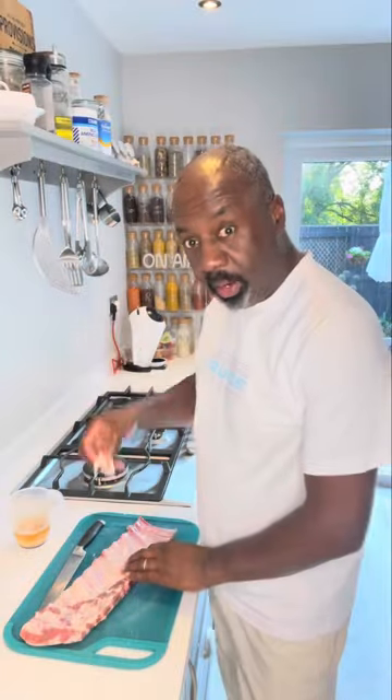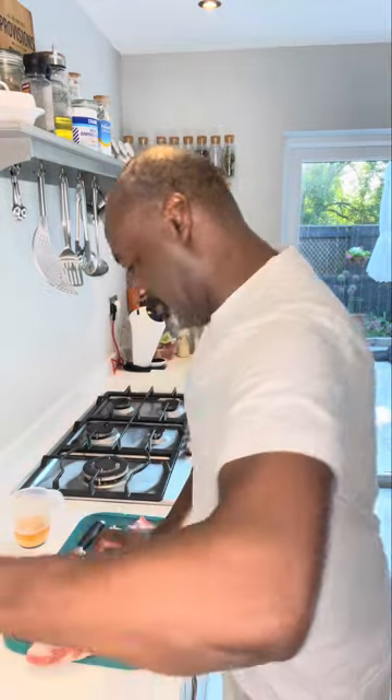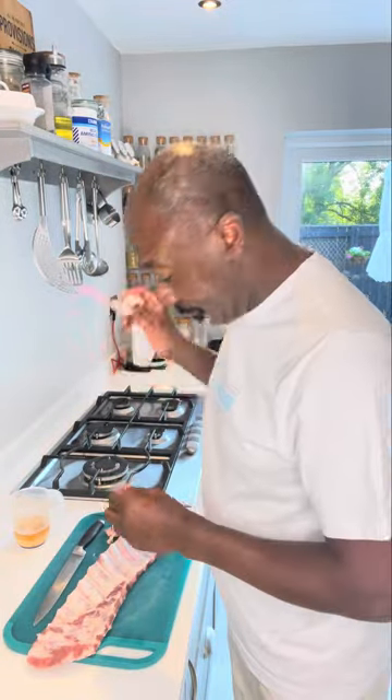My fireball whiskey ribs. Let's make these. We're going to start off by trimming the fat and the membrane of your ribs — just cut them off.